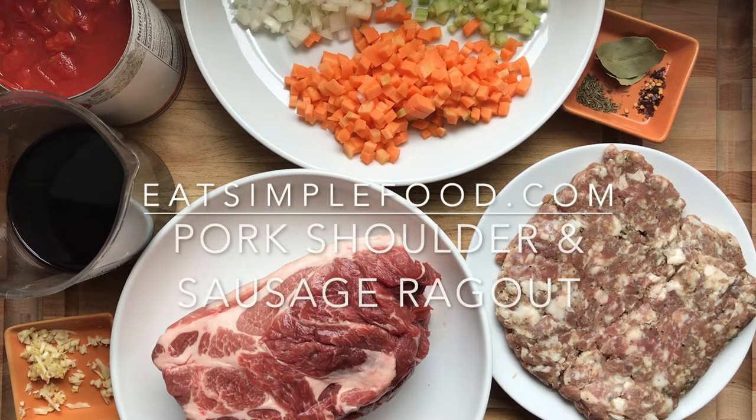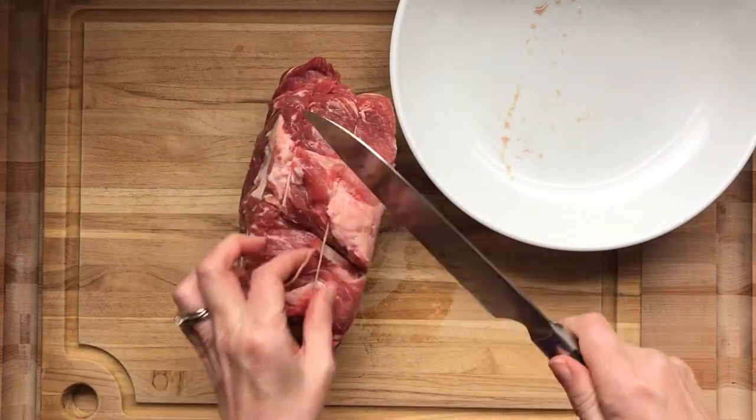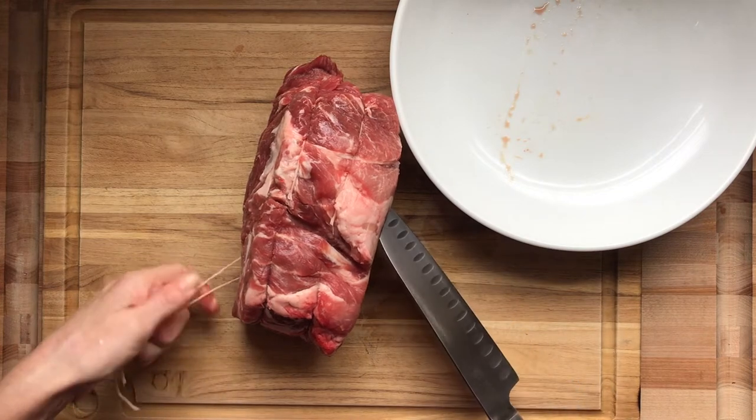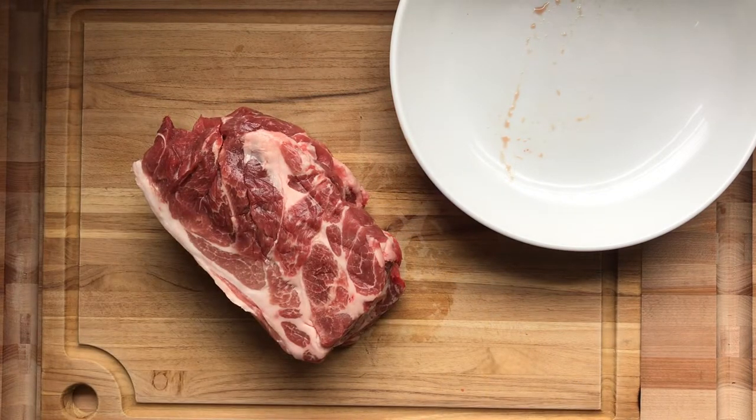This is a pork shoulder and sausage ragu, and it's a pretty technical recipe, so definitely don't do this if you're in a time crunch. Do this if you're trying to learn something. This recipe is absolutely mind-blowing.